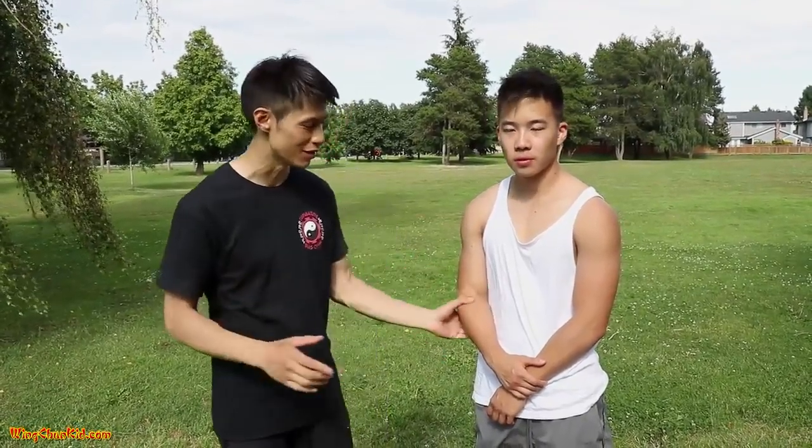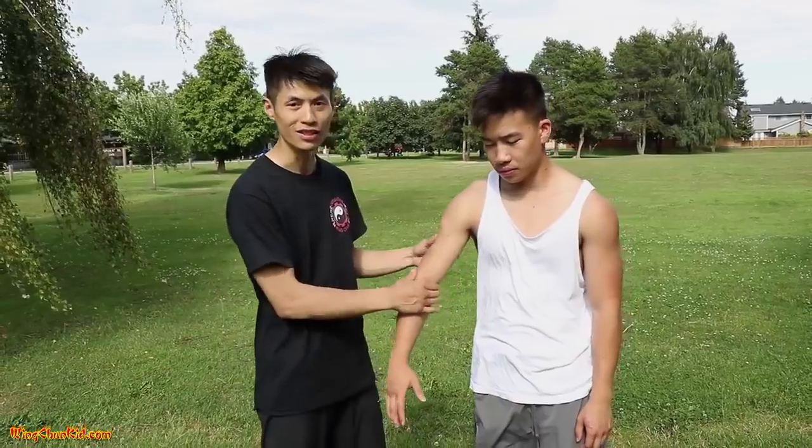We're talking about pressure points that are the most vulnerable. There are some pressure points that don't really work — they may work sometimes, but only maybe 40% of the time. For example, pressure points in the biceps and the chest. If you're fighting someone with huge muscles, a lot of times it doesn't work. So the pressure points I'm talking about are the ones that have the highest chance of success.